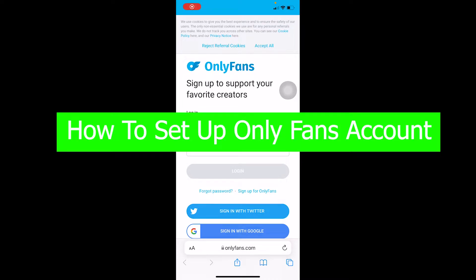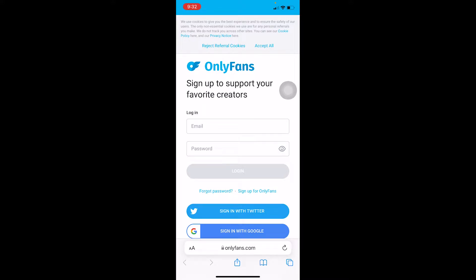Welcome back to our channel everybody, it's Kevin with you and you're watching the How To Guide YouTube channel. In today's video I'm gonna be showing you guys how you can set up an OnlyFans account. Not only that, I'm also gonna be teaching you guys how you can search for other people, how you can follow other people, and how you can get the premium version of OnlyFans.